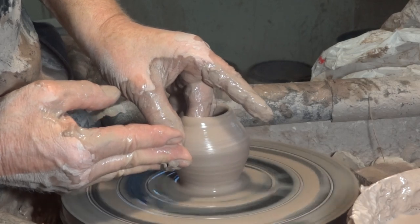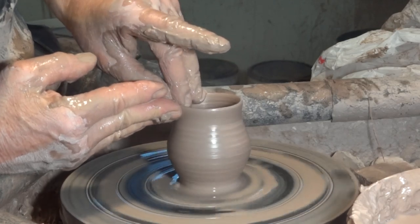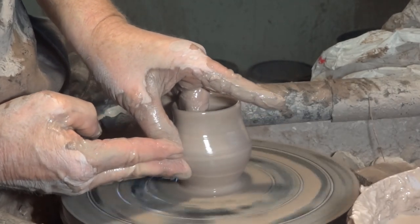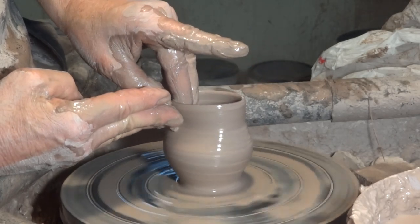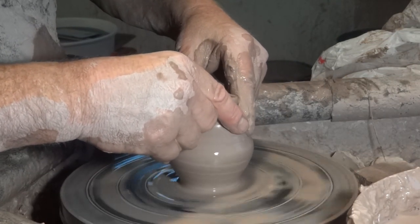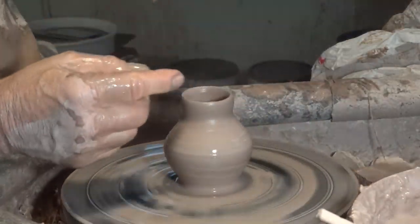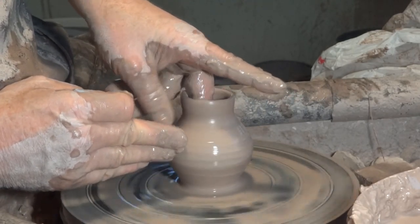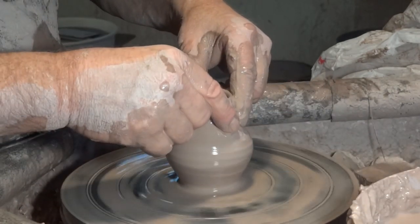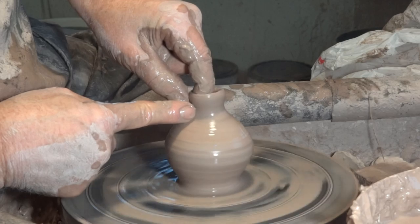I'm pulling up the clay, widening it now as I pull to the belly, and now coming in. It's good to be back on the wheel — something nice about the wheel. It's earthy. This one's got a little bit of variation in the top lip. It's all right — don't panic if you see that. Just carry on.